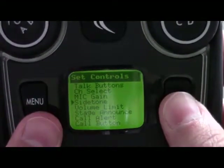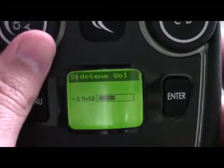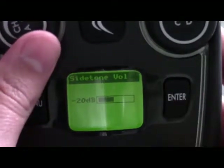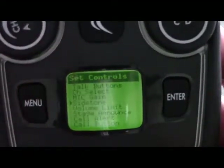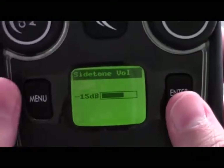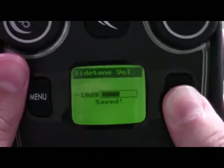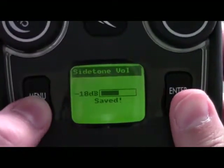An important note: if you're in here adjusting the level and you forget to hit enter to save and you press menu, your changes will not be saved. So it's important that once you go in and make your adjustments, press enter to save, and then press menu.